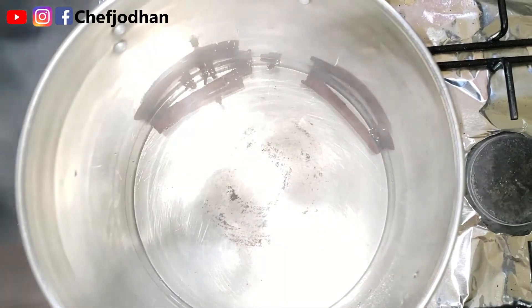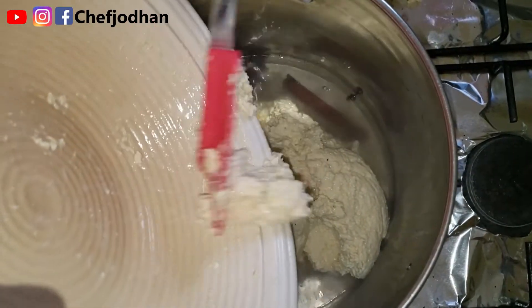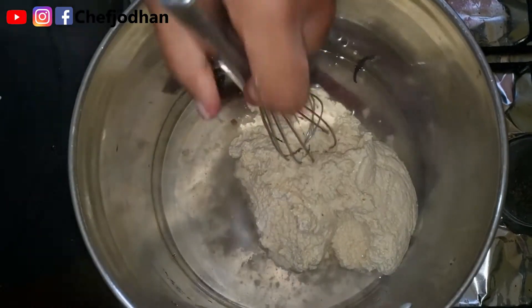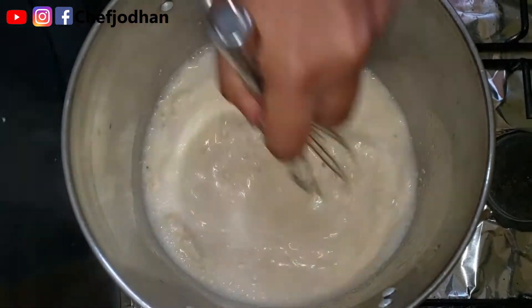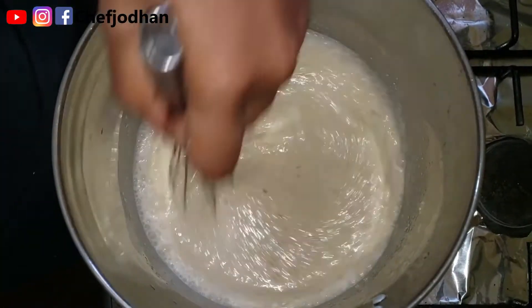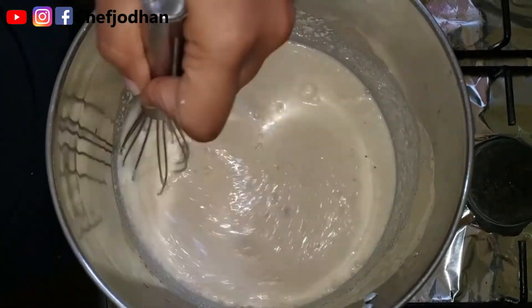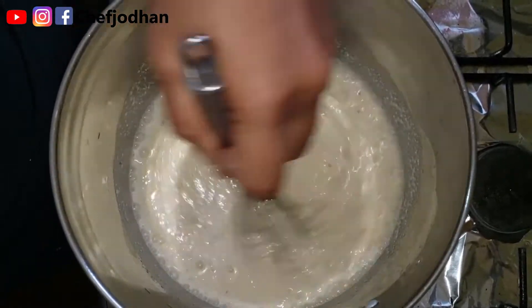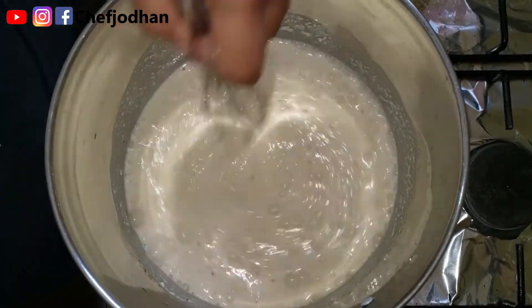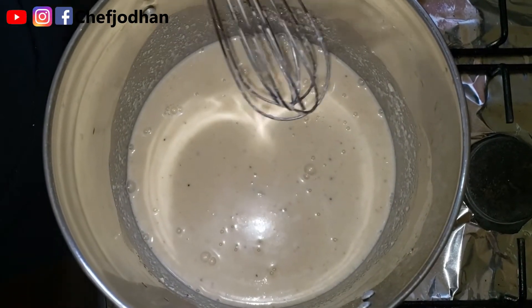Now that the water is boiling with clove and spice, I'm going to add my processed mixture. Stir using a whisk — the whisk prevents any lumps from forming. I still have it on medium heat; we're going to cook throughout on medium heat. Don't want the porridge to burn. Cover and allow it to cook for 20 minutes, stirring occasionally.